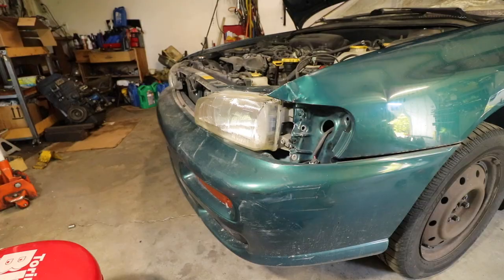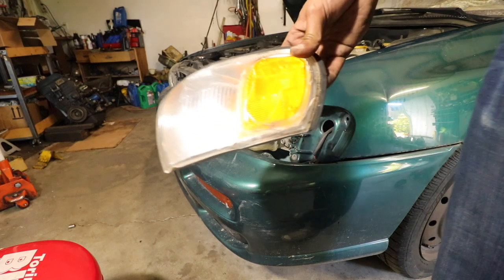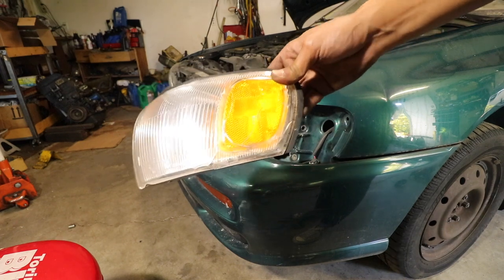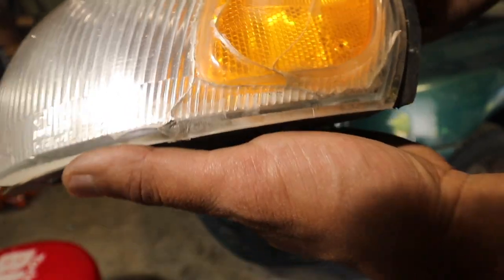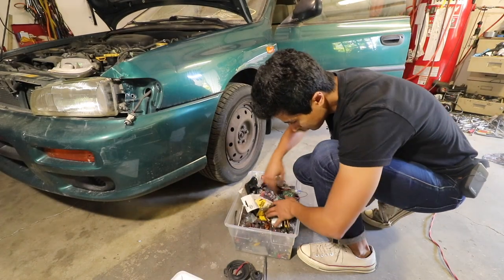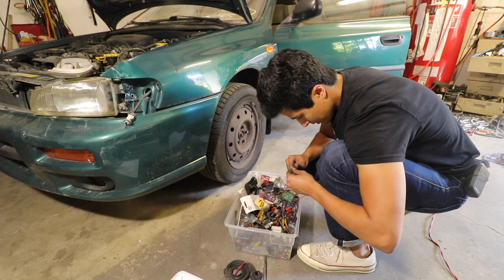I do feel a little robbed that I paid $16 for this. On camera you're like 'oh yeah it looks okay,' but look at this — it's in terrible shape, it's all cracked. It's gonna turn into a swimming pool if I put it on this car. And... I broke it.